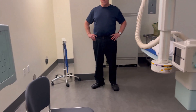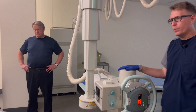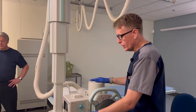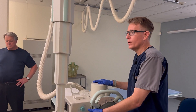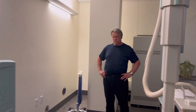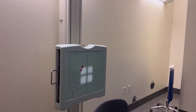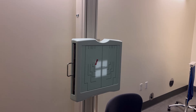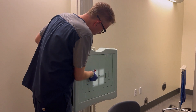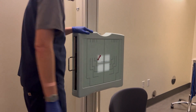I'm going to use a 72-inch SID as before, and I can keep my same 5x5 collimation that I used for my other projections. And if you are doing this view right after the lateral, your marker should already be in the proper position. In this case, if I'm doing an SMV, I can put my right marker in the corner here.